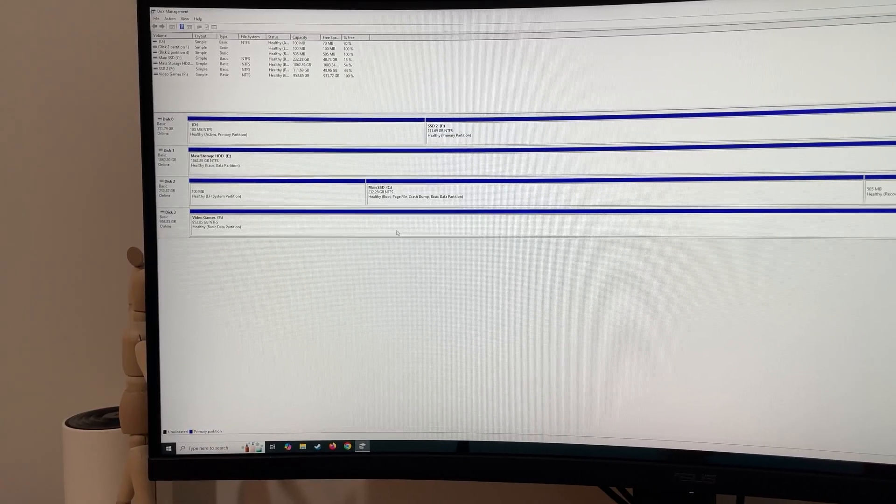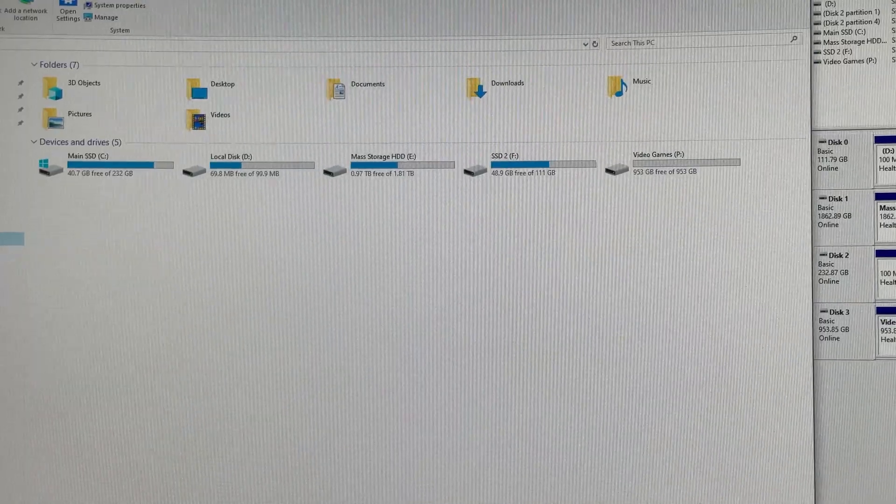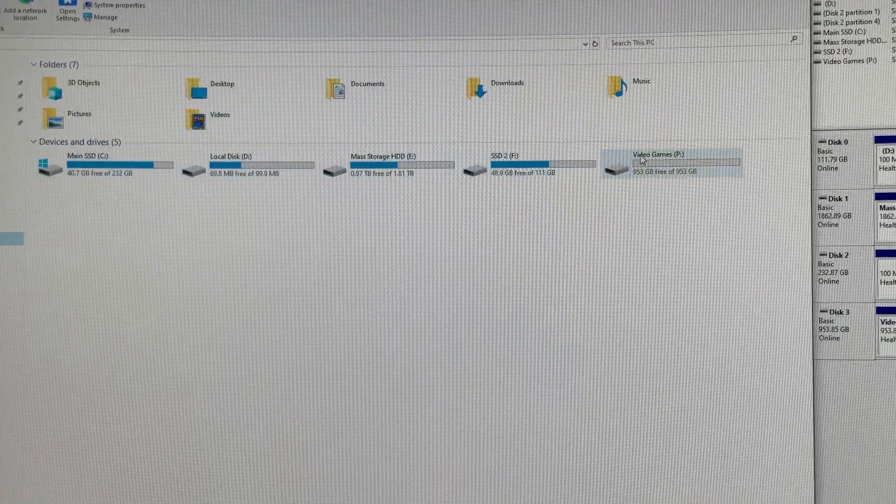And that's it — you've installed an SSD and it's ready to use. You can see it in your drives and devices, and now you're ready to start using it.